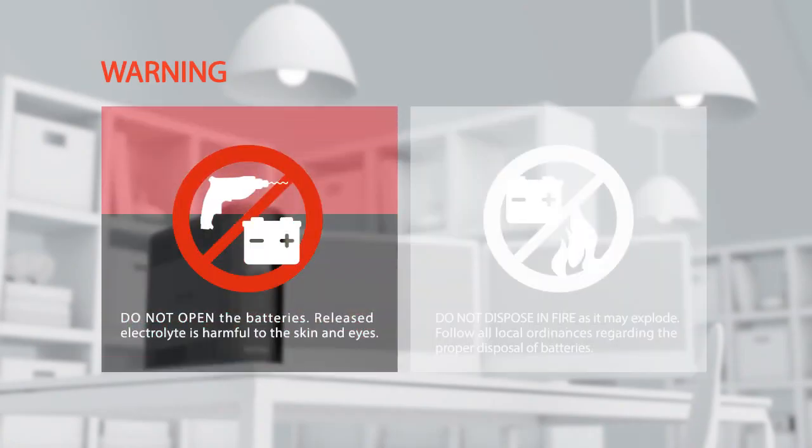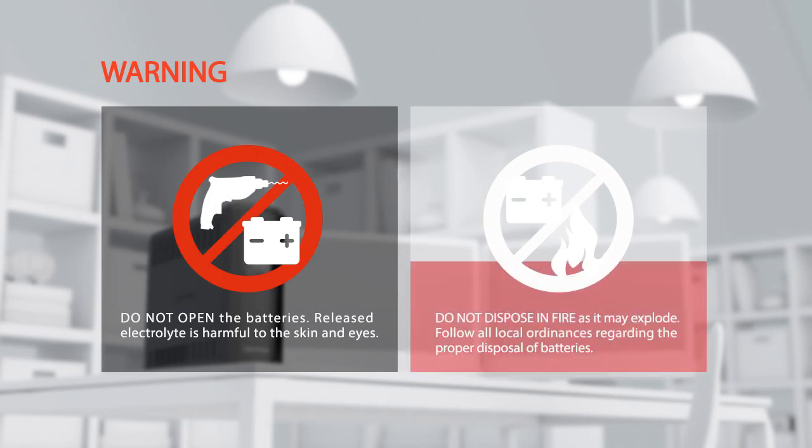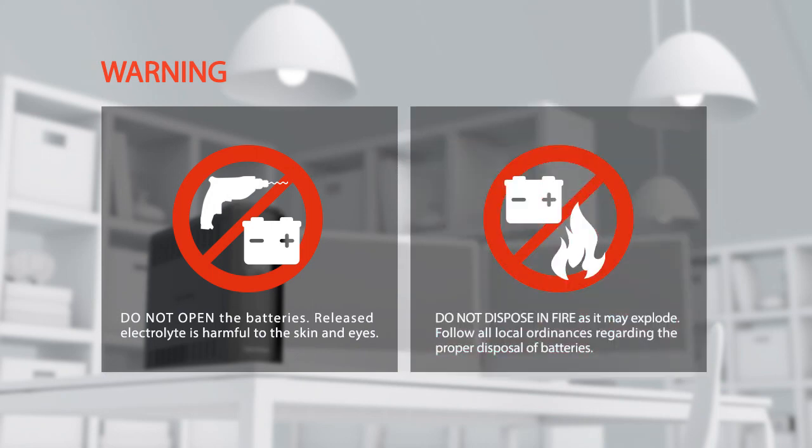Do not open the batteries, as released electrolyte is harmful to the skin and eyes. Do not dispose of batteries in fire, as they may explode. Follow all local ordinances regarding the proper disposal of batteries.